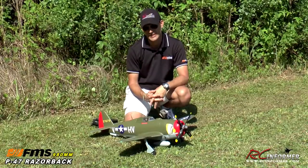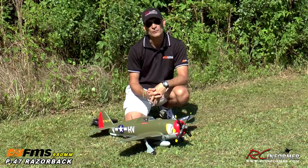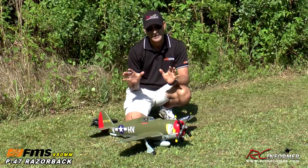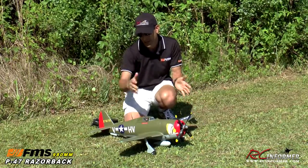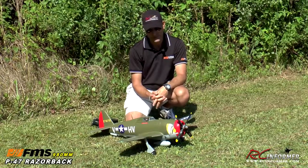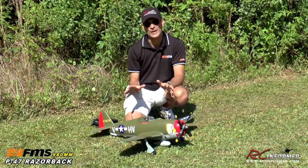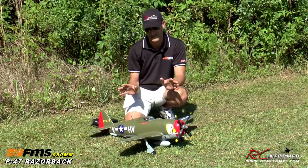Hey folks, Rich here with FMS Models. Today I have a really exciting airplane to show you. If you're looking for tons of speed and performance in a small package, then look no further than the 980 millimeter wingspan P47 Thunderbolt Razorback. This is one impressive airplane. I've clocked it on radar at over 100 miles an hour right out of the box without any modifications or anything.